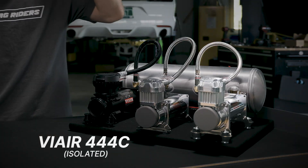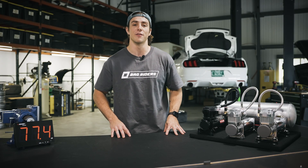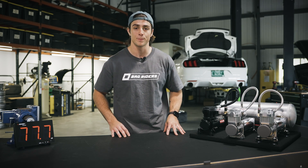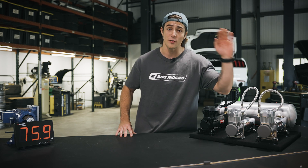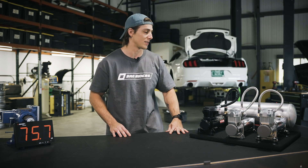Last but not least, we have the isolated 444C using bolt-on compressor isolator feet that can be found from various brands on bagwriters.com. This setup is most common for those looking to quiet down their air compressor. Let's see what this one sounds like.